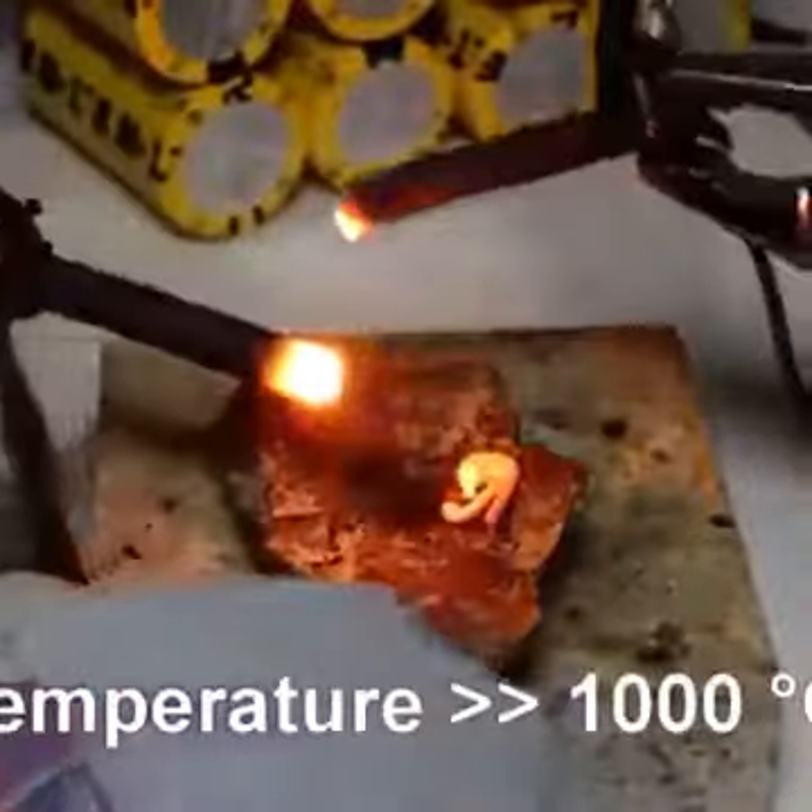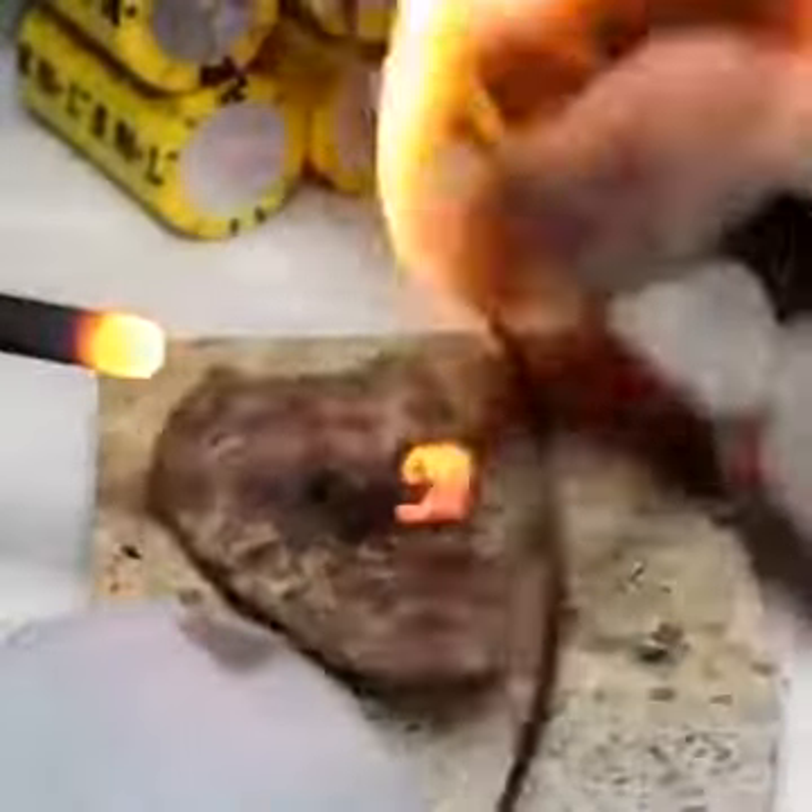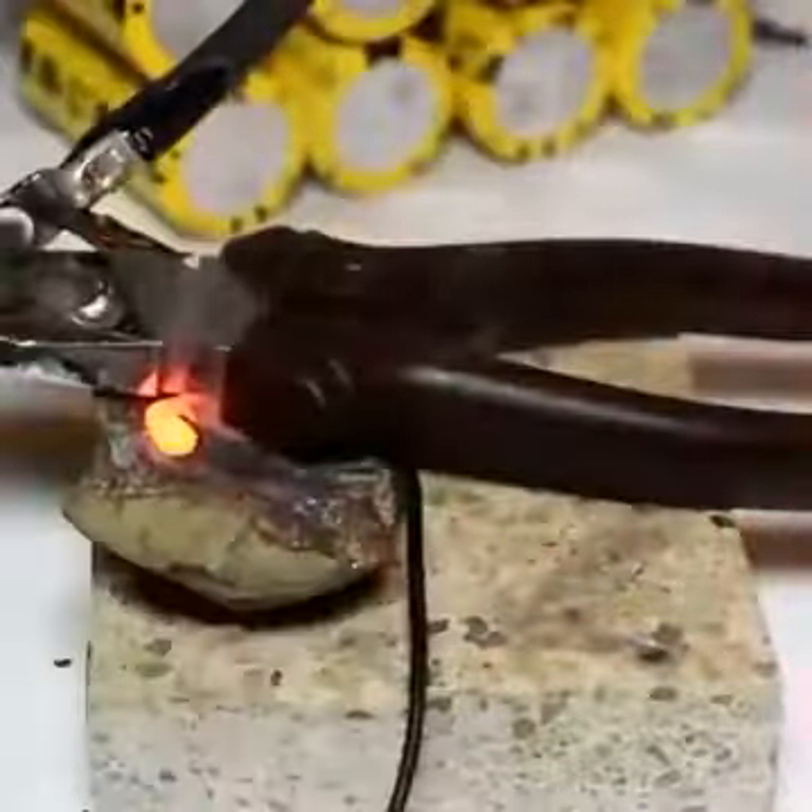Am I on fire? Look at that, people! Molten! Oh s***! This glove is not good for this purpose!